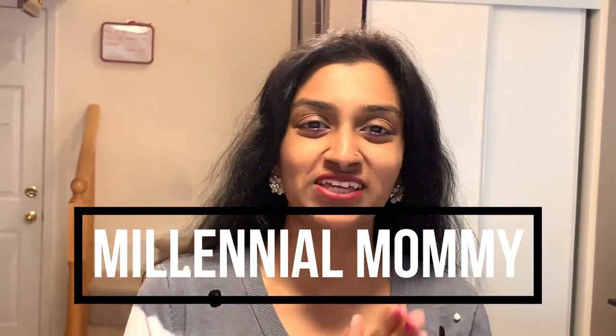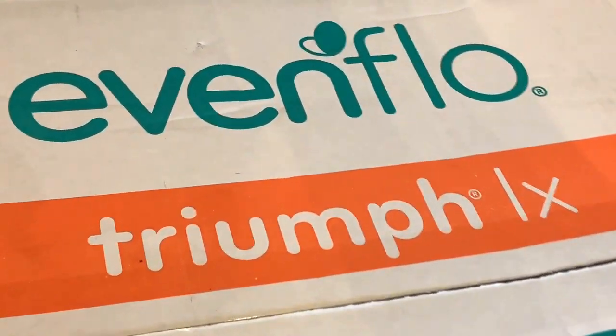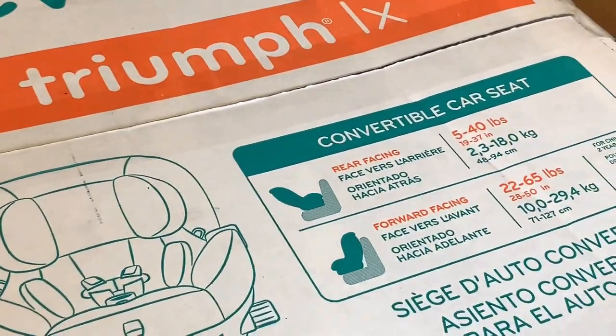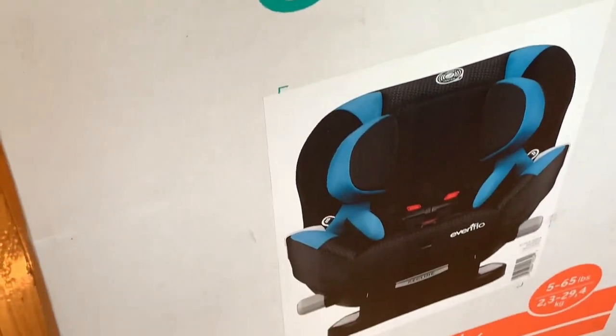Hello my friends, welcome back to my channel, thank you for tuning in. My name is Sarah and I do mommy and lifestyle videos on this channel. Today is going to be my first product review — we're going to be reviewing the Evenflo Triumph car seat. My son has officially grown out of his infant car seat and we are going to transfer him into this car seat, which is both rear-facing as well as front-facing.